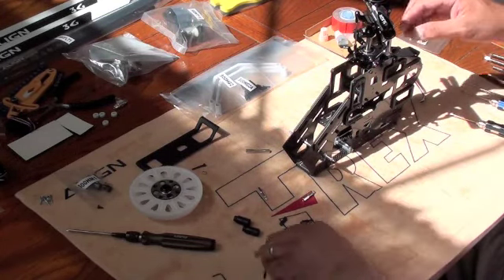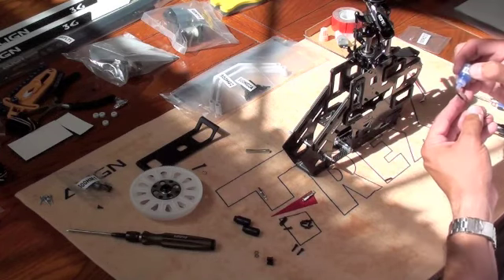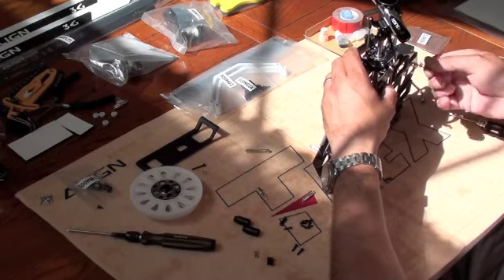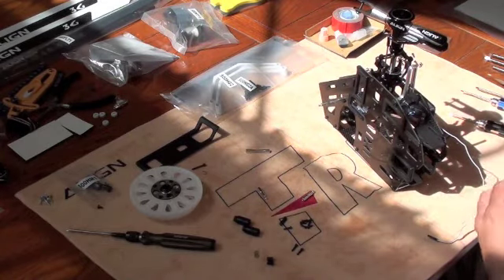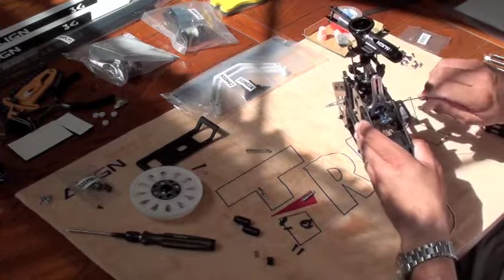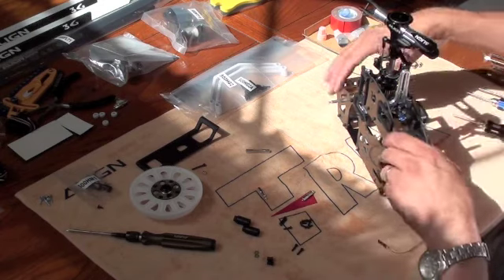On the back here, this post — this grub screw goes in here. You want to just put a little bit of lock tight on this one. The reason being is we may have to take this off where the posts go. This is where the posts hit, so we want to be able to take that off if necessary. Let's do the other side here. And that's one of the reasons why I suggested popping the servo in ahead of time — so that way you can get to it and make it a little bit easier to get into.